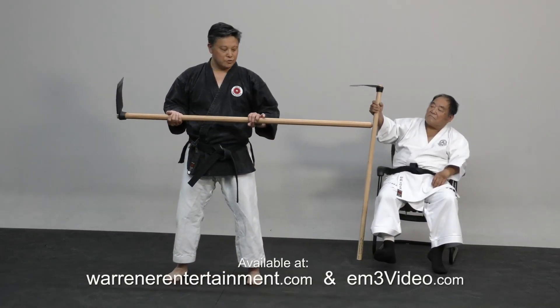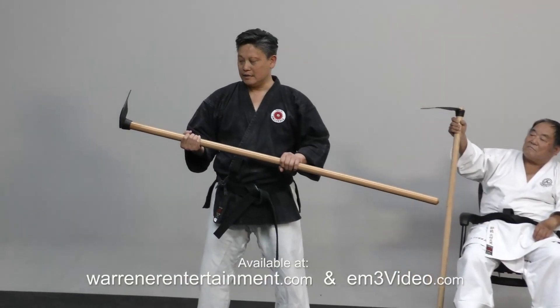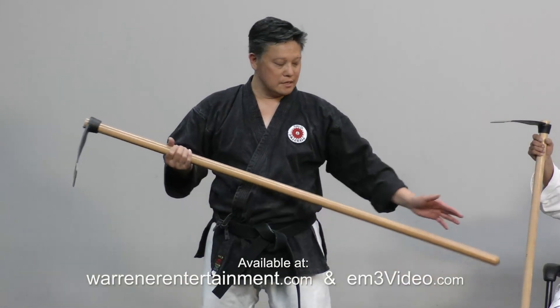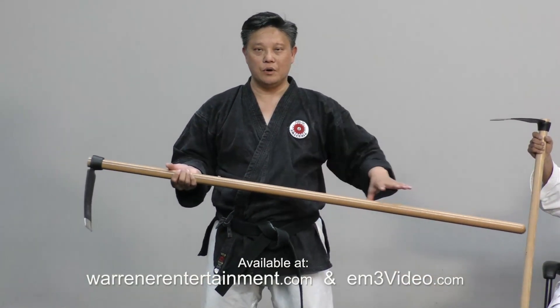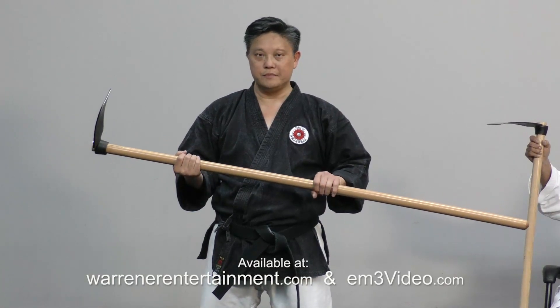Next we're going to basically walk you through the basic way of gripping and how to use the Kuwa. The Kuwa, as you can see, is basically the same family as the bo. So the way you grip it and use it and handle it is pretty much like a bo.